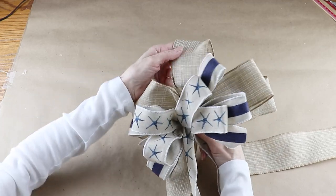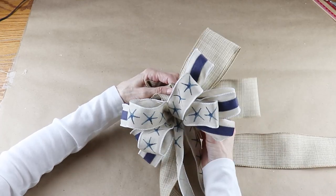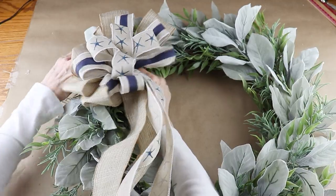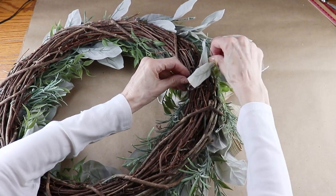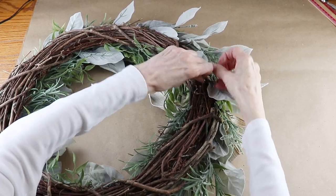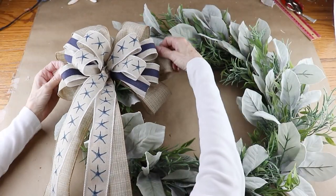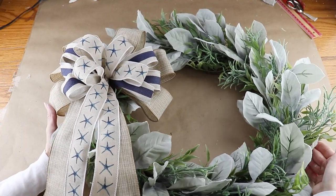With my bow complete and my starfish and sand dollars dry, it's time to add them all to the wreath. I'm first adding the bow using the two wires on the back. I decided where I wanted to add it, then wrapped the two wires around the grapevine and twisted them tightly together on the back, folding down the excess wire. I'm giving the bow a quick little fluffing, and by adding it first it's allowing me to find the spacing for my starfish.